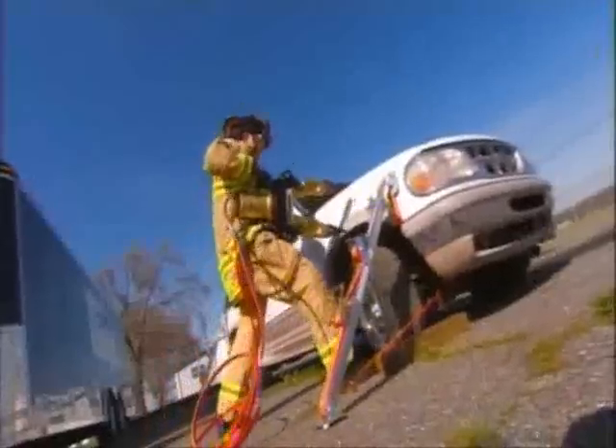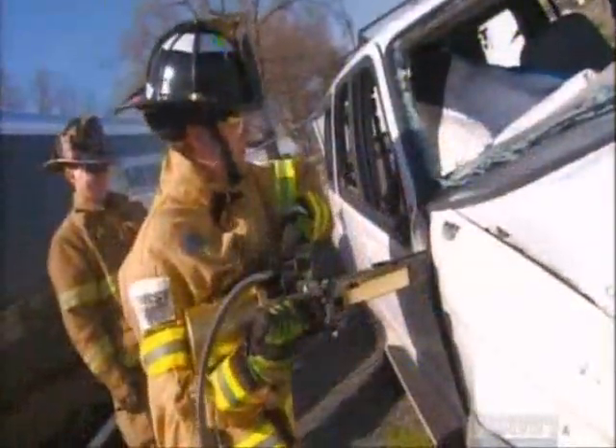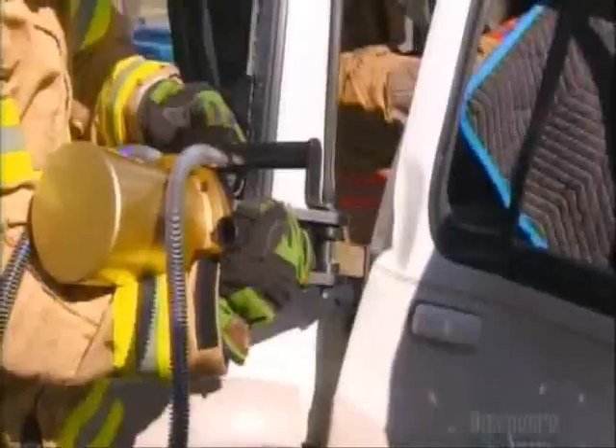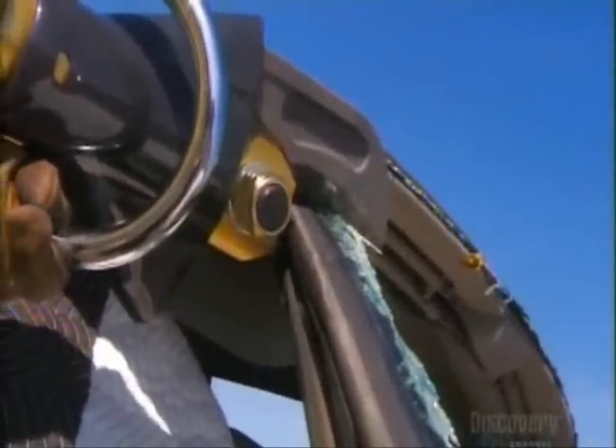In an emergency situation, timing is everything. A rescue tool has to pry open a vehicle as easily as a tin can, or cut through solid steel like butter, because a few seconds can make all the difference.